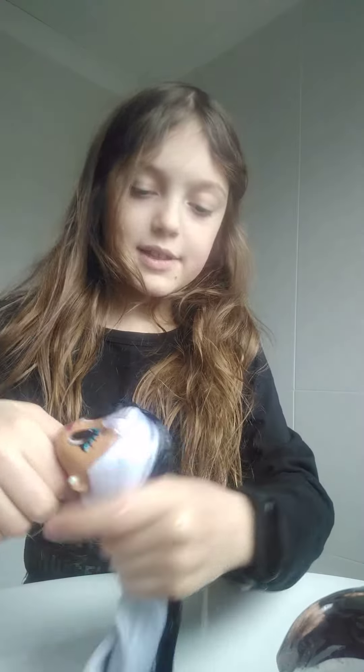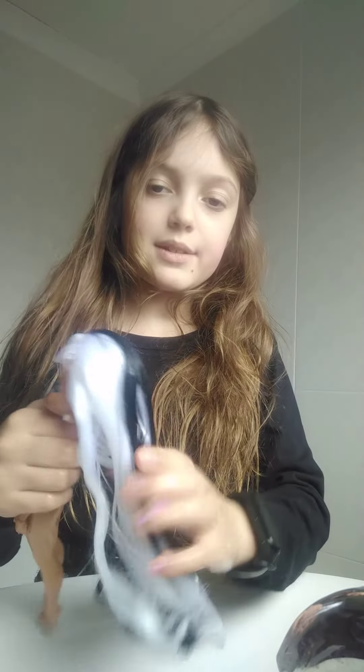Her hair is now really smooth and glossy, and I'm going to leave it to dry. I'm going to go and leave that to dry.